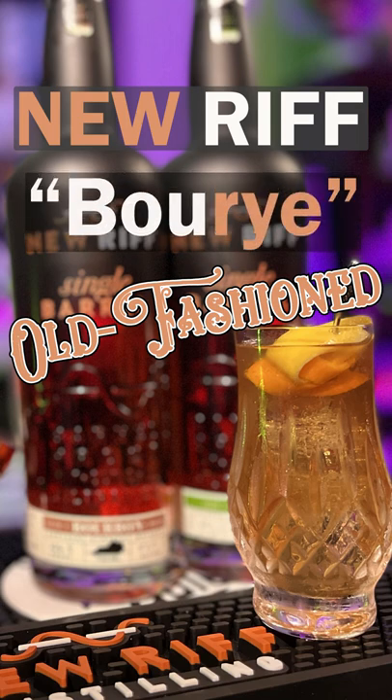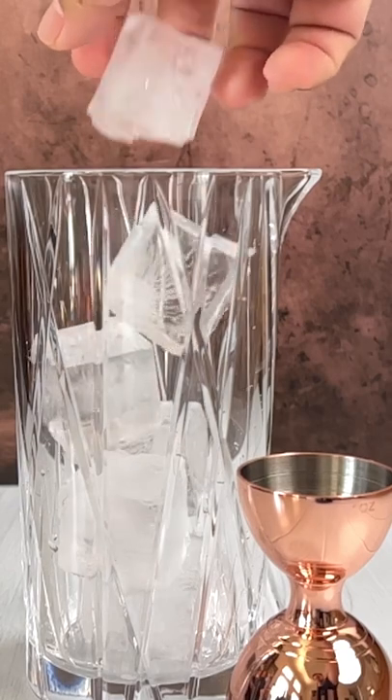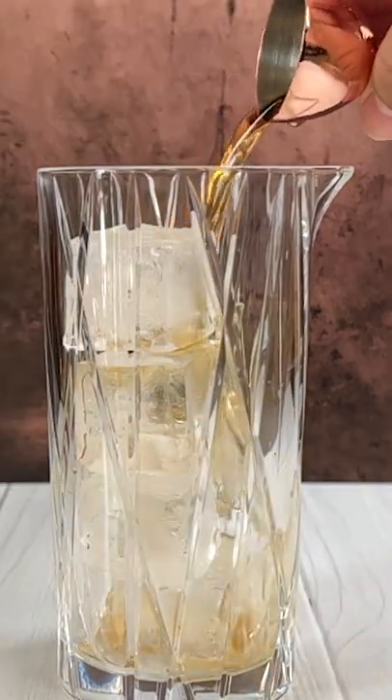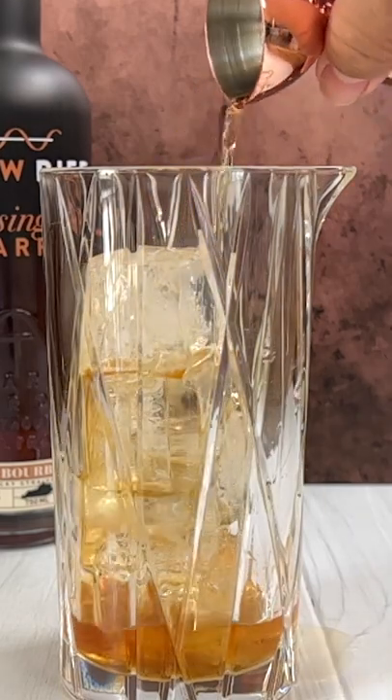Making a New Riff Bur Rye Old Fashioned. In a stir glass filled with ice, add one ounce of New Riff Single Barrel Bourbon and one ounce of New Riff Single Barrel Rye Whiskey.